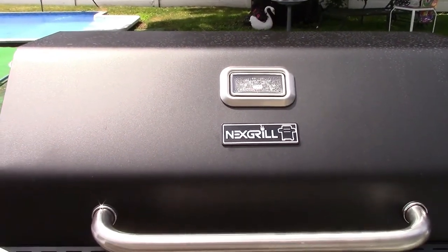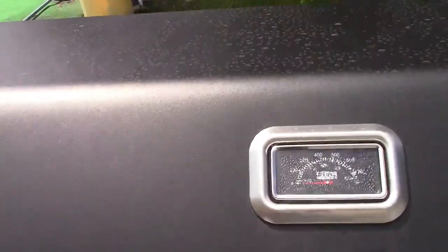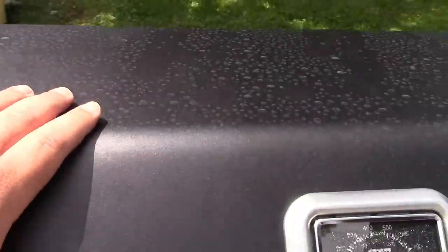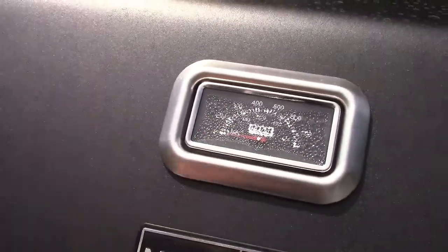So I got that. Like I said, we had a bad storm. Already you can see the China Pride with the water spots and the foggedness in the temperature gauge.